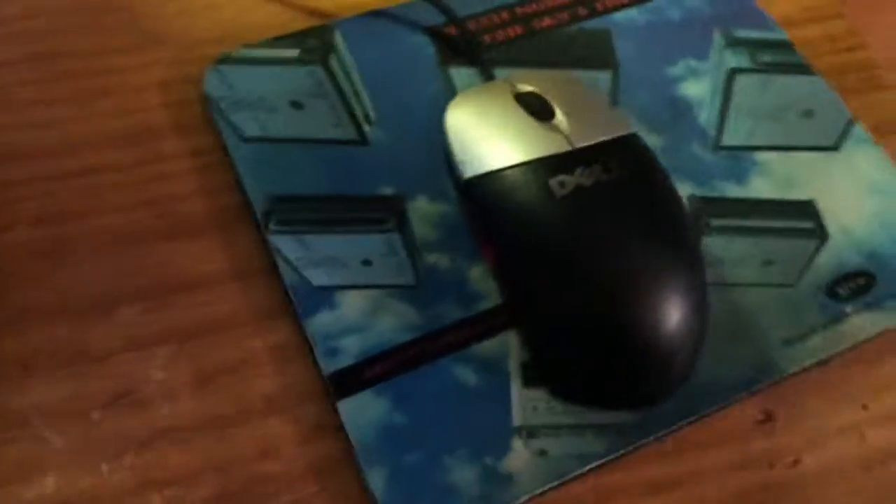I have everything Dell — I have a Dell monitor, a Dell keyboard, and a Dell mouse, but not a Dell computer. So yeah, I already have my Dell monitor.